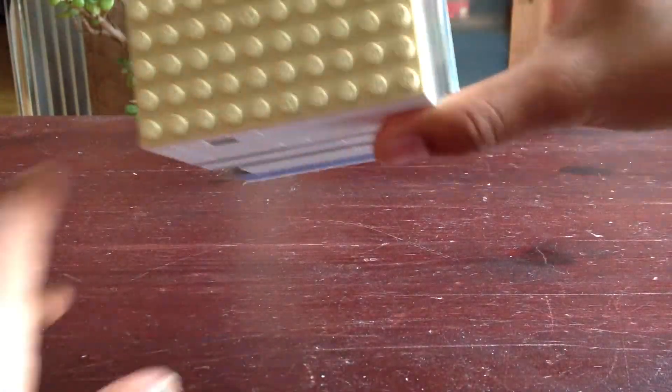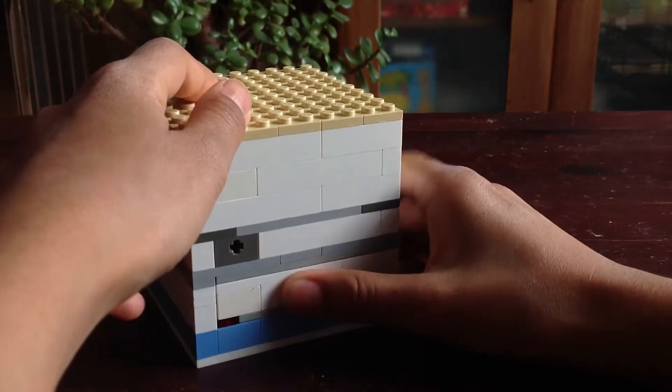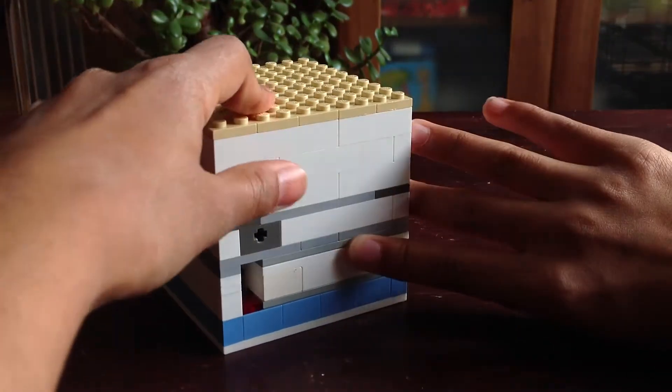It very easily slides out and it doesn't come out that way. As you can see, if we turn it around this way, this one can't move. So when you push this one and then move this one, it comes - it opens.